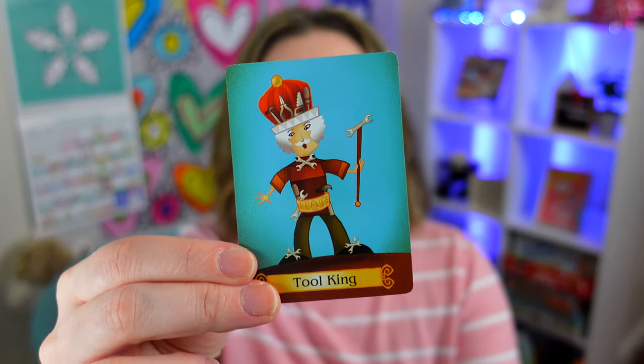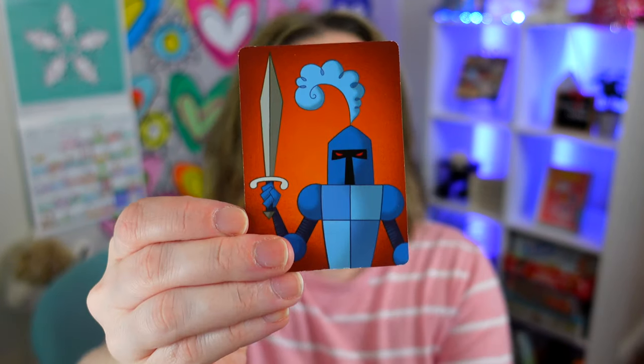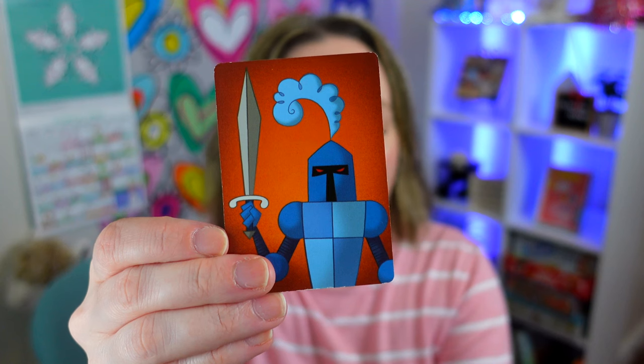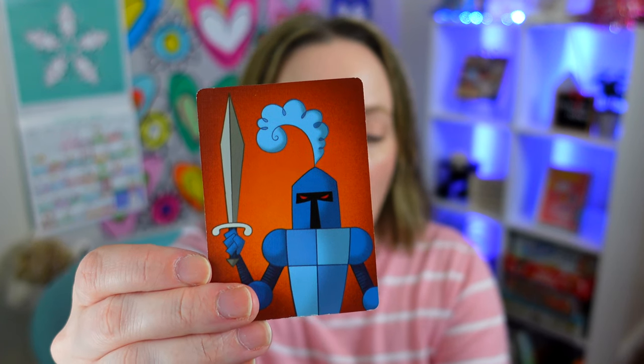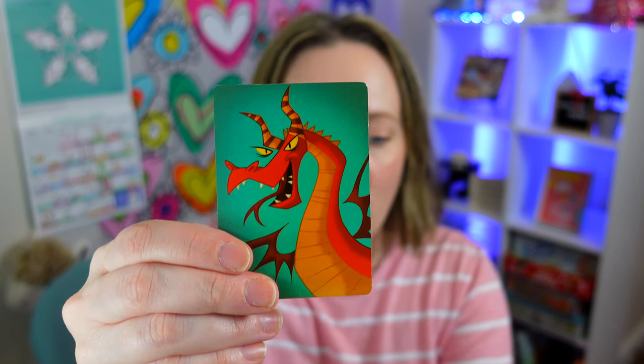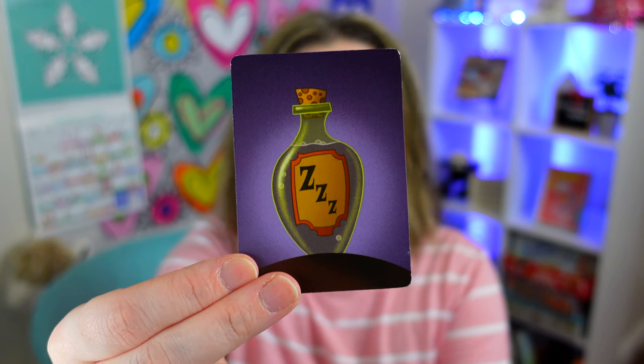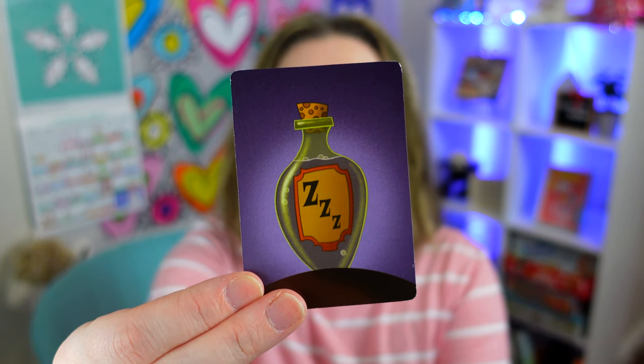Play a king to awaken a sleeping queen from the center playing area. Play a knight to steal any one of your opponent's awakened queens. However, your opponent can stop your knight by immediately playing a dragon card. Play a sleeping potion card to put any of your opponent's awakened queens back to sleep.